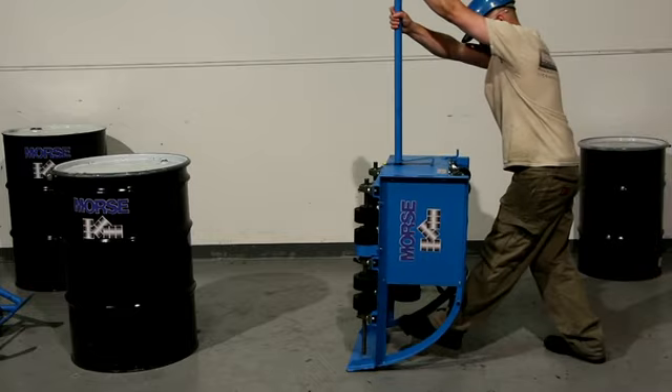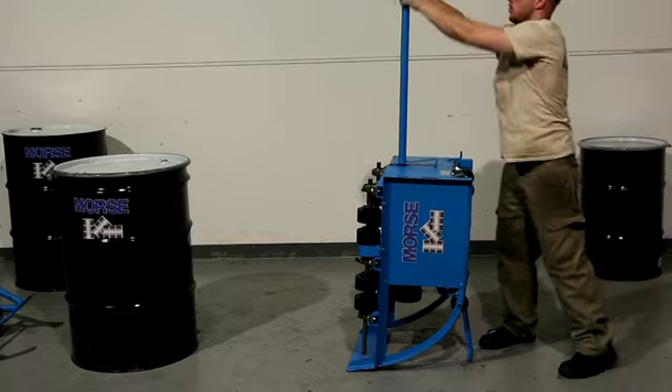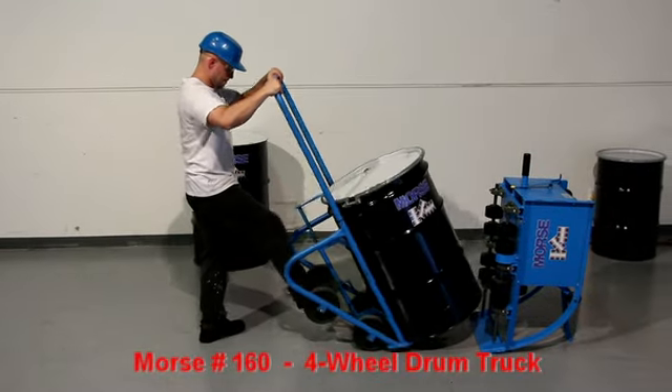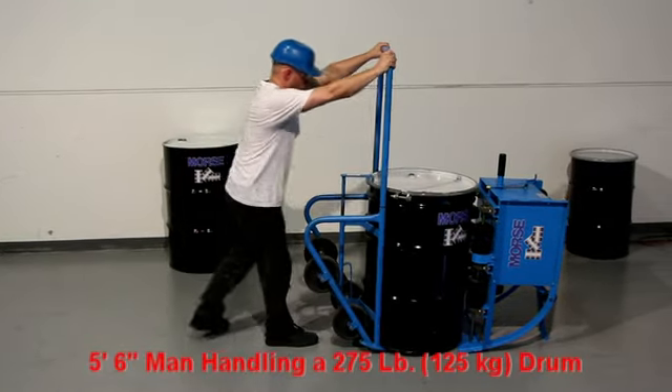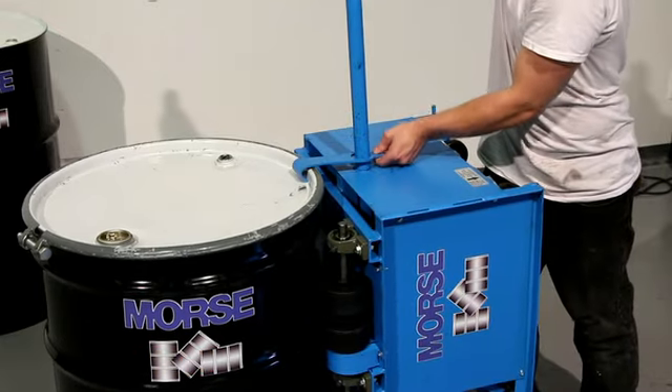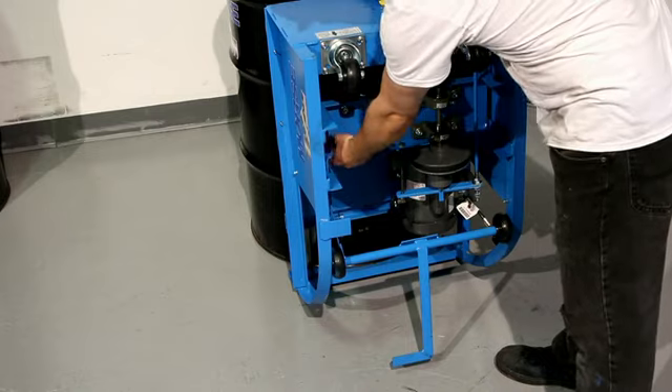Stand the drum roller in upright position using the improved built-in kickstand. Load a drum onto the base plate with a drum truck. Then engage the rim hook and release the kickstand to tilt the drum over onto the roller.